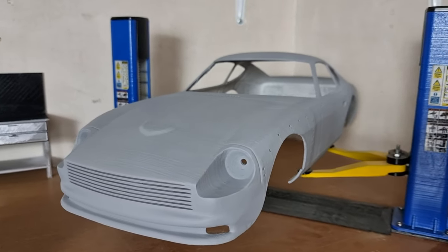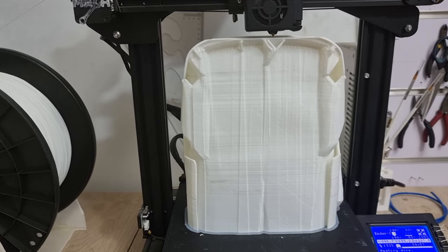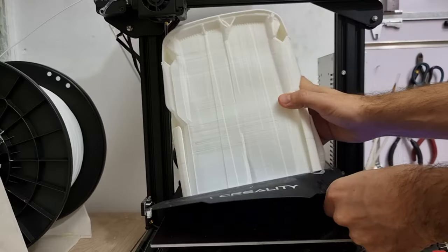What's going on guys, welcome back to Skill Addiction. It's Ali. In today's video we're gonna print a Datsun 240Z white body kit.